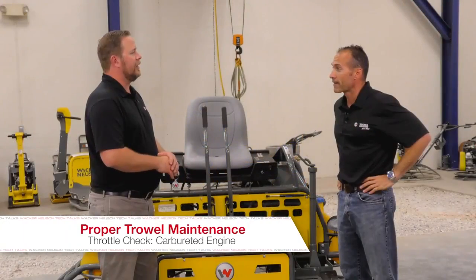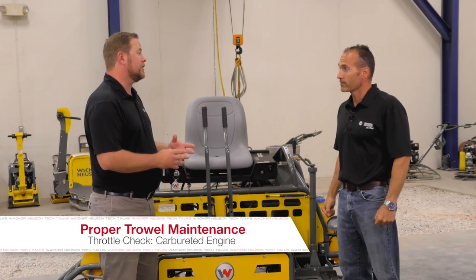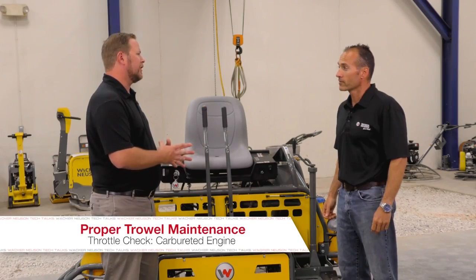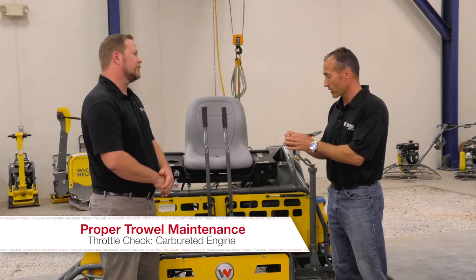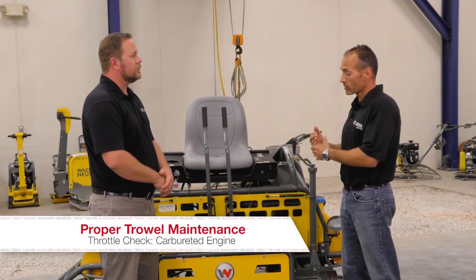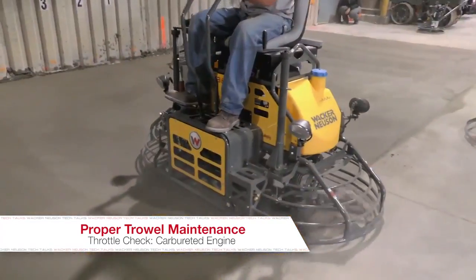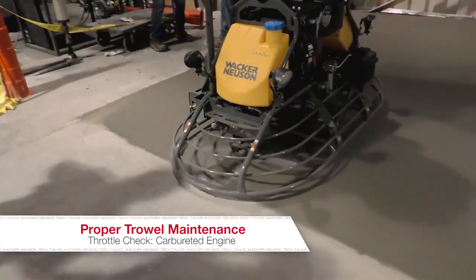A lot of machines now are becoming more efficient and going to EFI fuel injection systems. What about older machines that have carburetors and that type of induction system? There's a cable that runs all the way to the carburetor. If we don't lube or at least check that cable — especially in winter environments when moisture is involved — these things can get rusty and sticky. We want to make sure we're lubing those cables whether it's on a ride-on trowel or a walk-behind machine, which will always have a cable throttle.